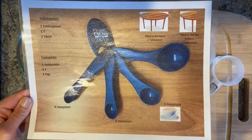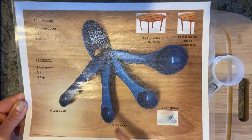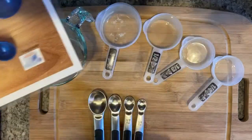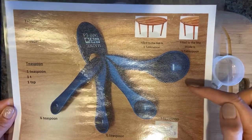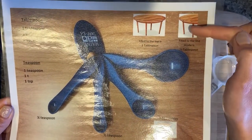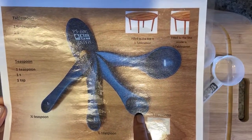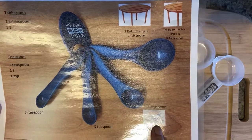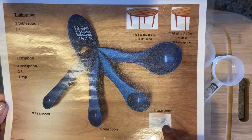Let's chat about measuring spoons. We have our tablespoon, teaspoon, half teaspoon, and quarter teaspoon. Here's what I need you to remember: the tablespoon is the biggest spoon available — you can remember that because a table is big. The teaspoon is much smaller than a tablespoon — you can remember that because a teacup is small. A table is big, a teacup is small.